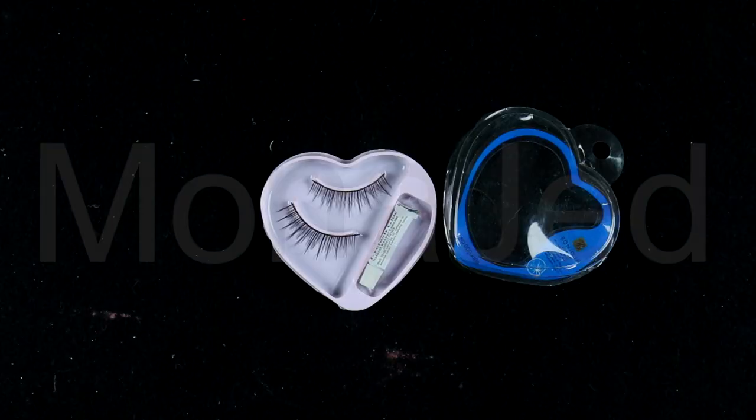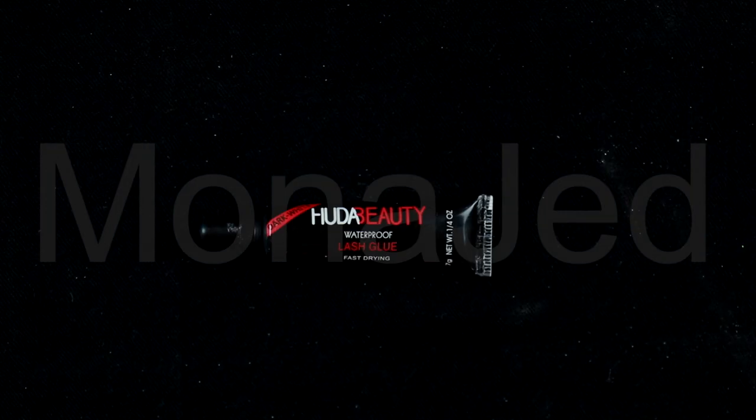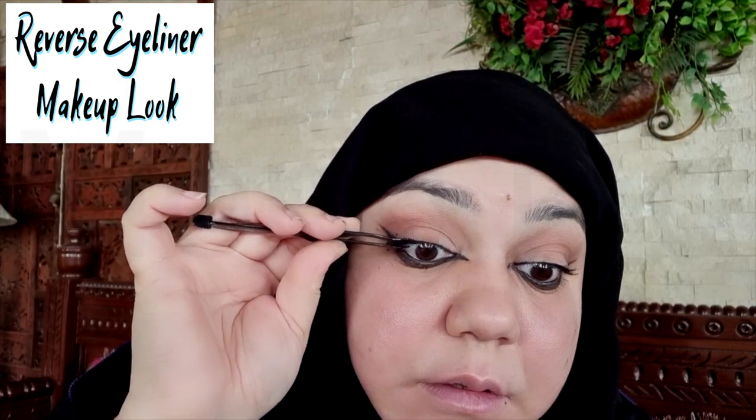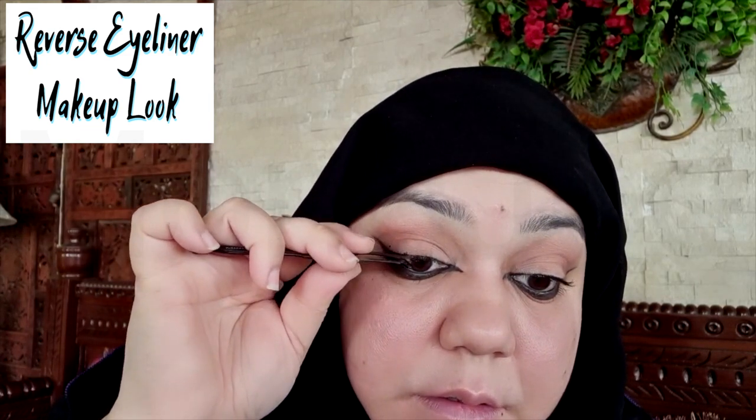For extra oomph, add lashes. For lash glue, I will use the Huda Beauty Waterproof Lash Glue which is fast drying — I got this from the dollar store. This eyelash glue is very black. I cut the lash in half and applied a thin line of lash glue along the base of the false eyelashes. Let this set for 30 seconds or until it becomes sticky. Place the lash as closely as possible to the base of your natural lashes, press gently and adjust.